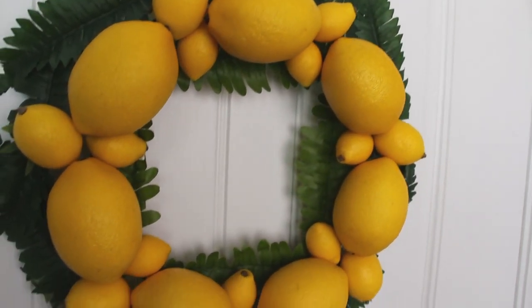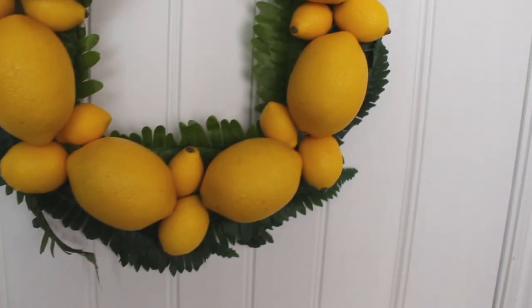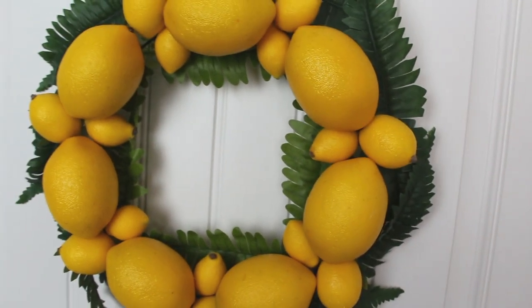Hey guys, it's Story and welcome! So today's video I'm going to be sharing with you guys a DIY spring and/or summer wreath that I made for our front door. So here's your sneak peek of what you guys are going to see. And let's just go ahead and get started.